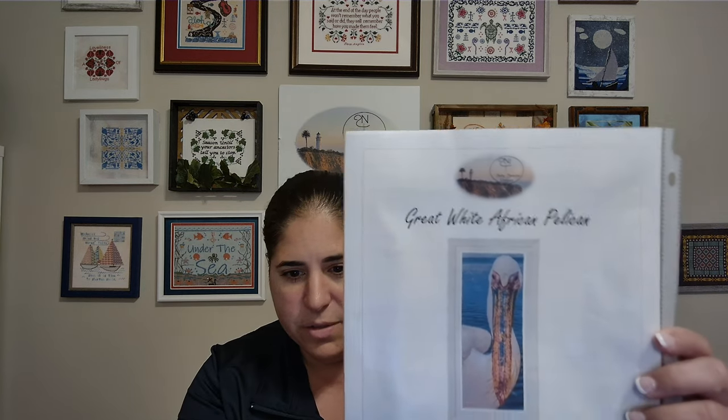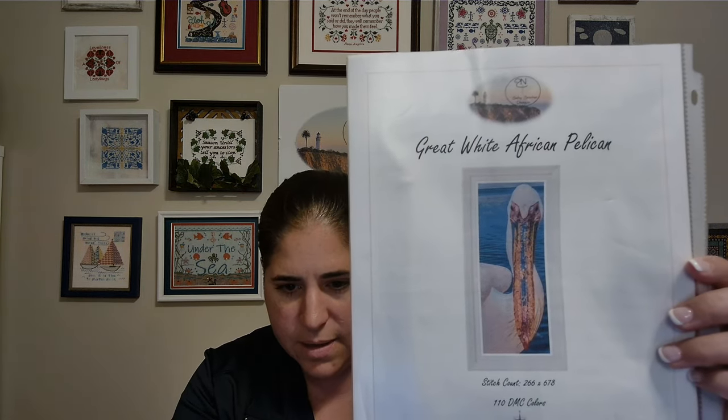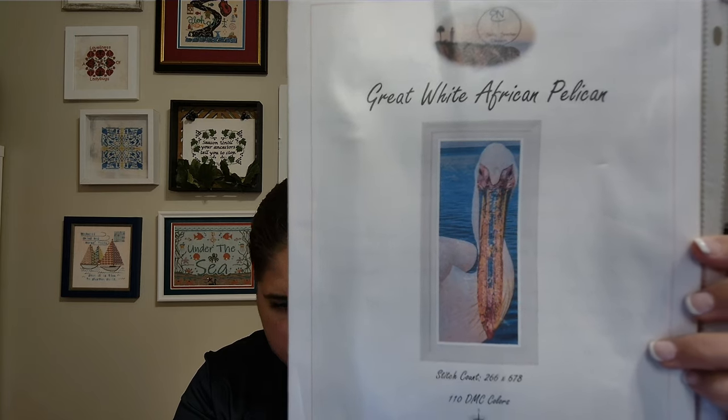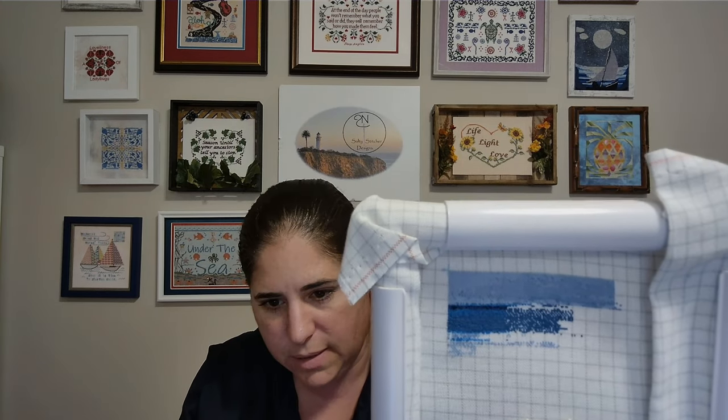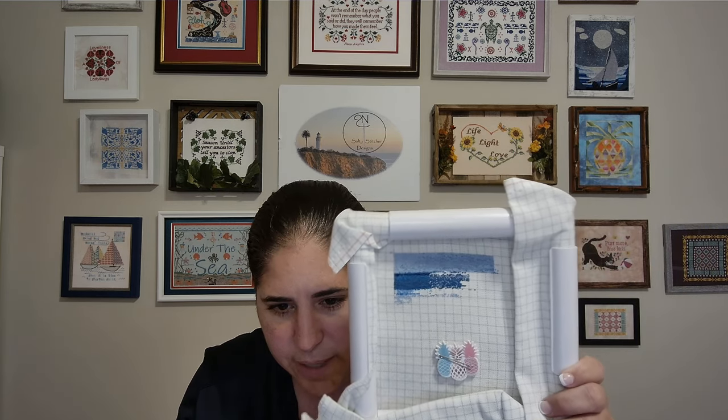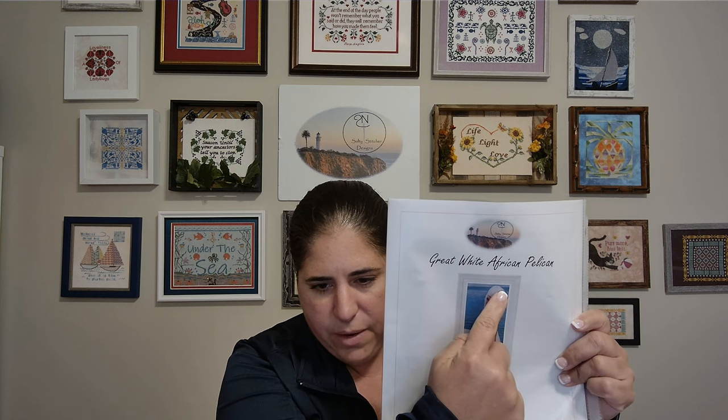I have two full coverage pieces in progress right now — these are my own designs. The first one is the Great White African Pelican, 110 DMC colors. The picture is gorgeous — I took it in South Africa while we were on a trip there. I need to make more progress on this, but I'm stitching it on a 28 count easy guide, one over one, using DMC threads. I am up on top working the horizon, and I'm just about ready to start hitting the Pelican's head.